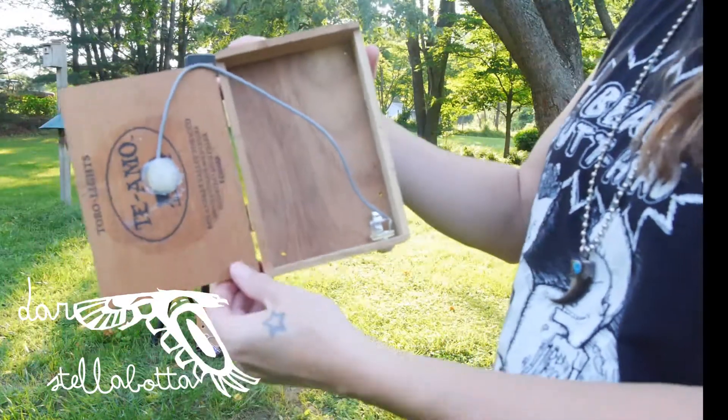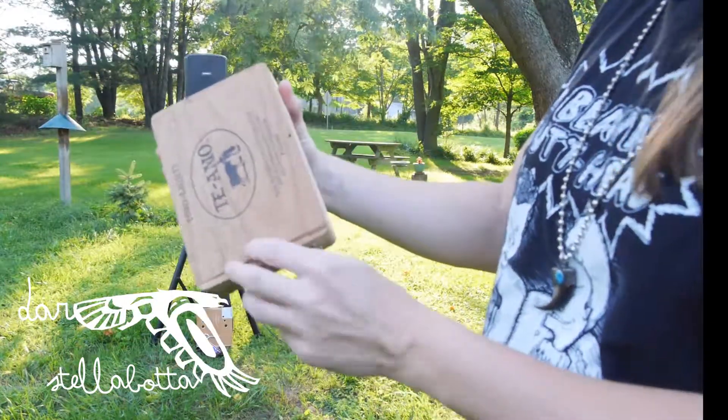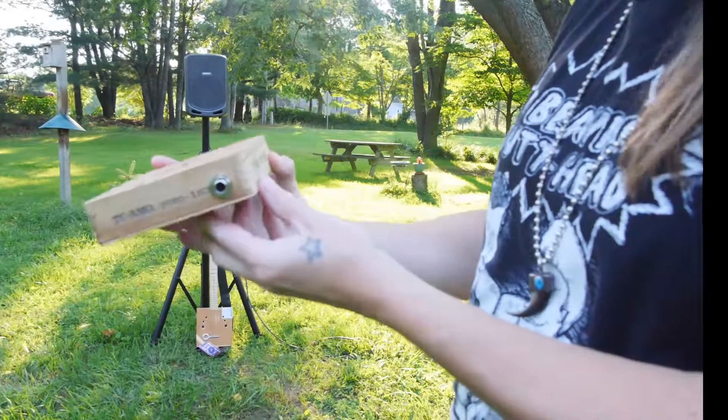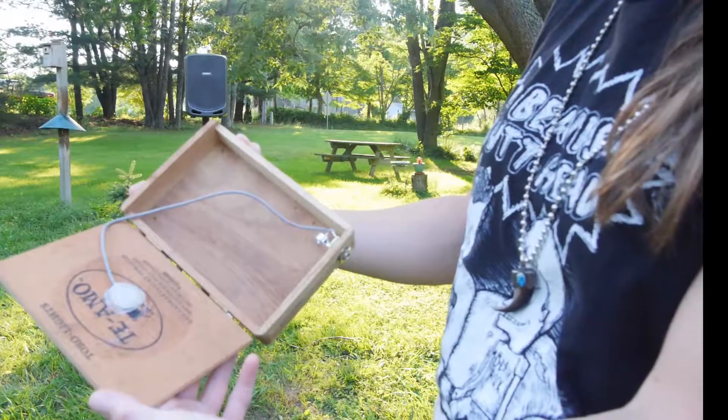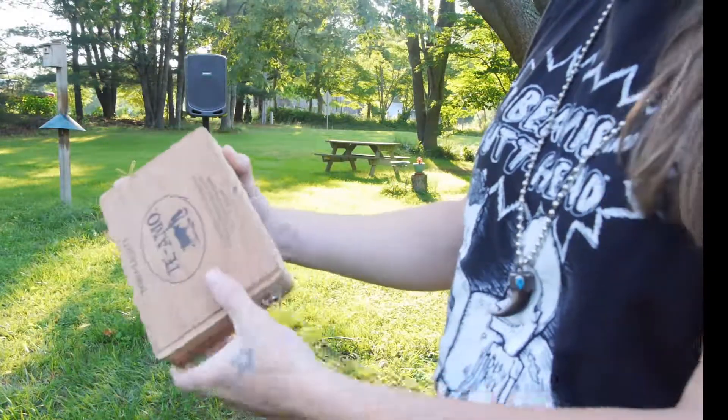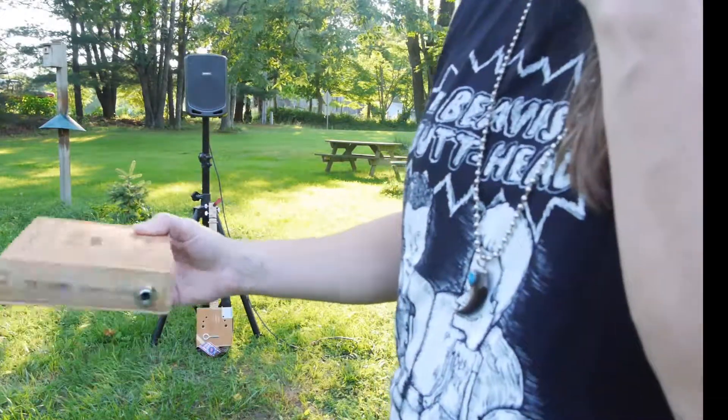So here's my cigar box drum that I made. It's basically just a little cigar box with a pickup hot glued into it, and I'm going to show you how it works.